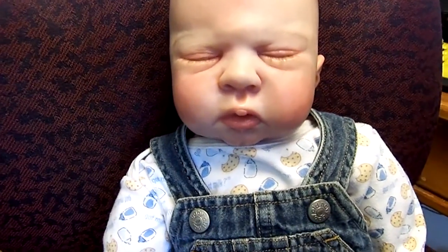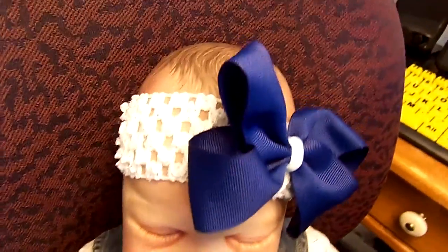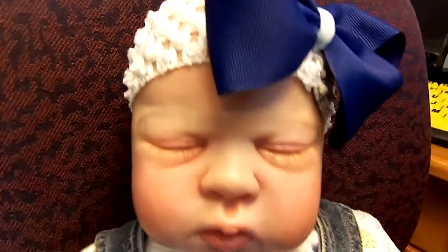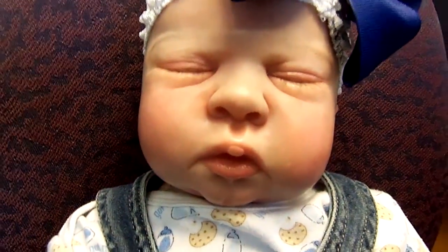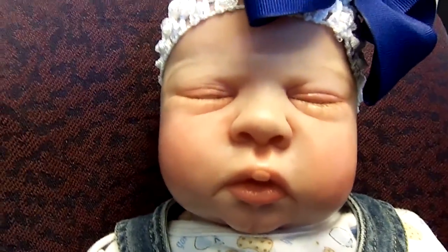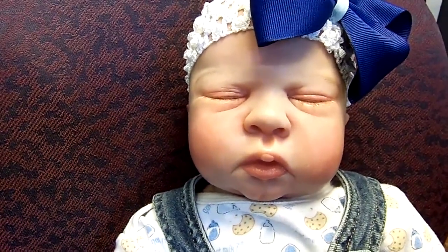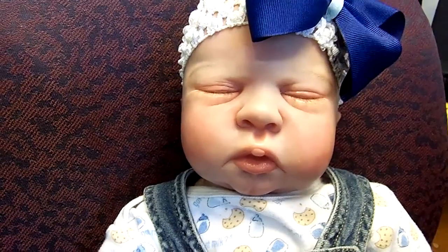We just wanted to show you what she had on today. I'm going to put this here while I put her headband back on — give you an idea how cute she looks with her painted hair. So there she is, and there's her painted hair underneath her headband. We just wanted to show you real quick what this sweet little baby looks like. Okay, we will talk to you later. Thank you so, so much for watching and liking this little one. Bye-bye.